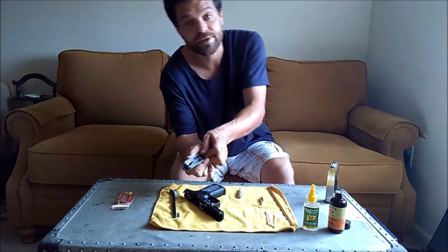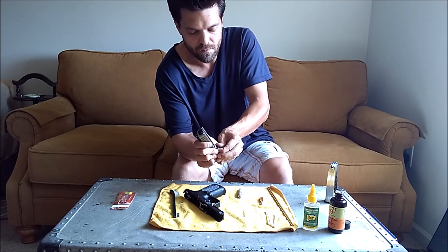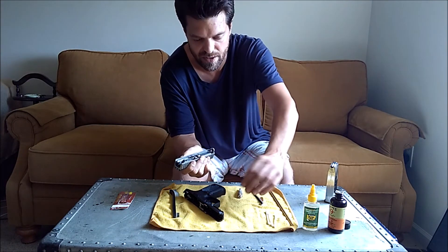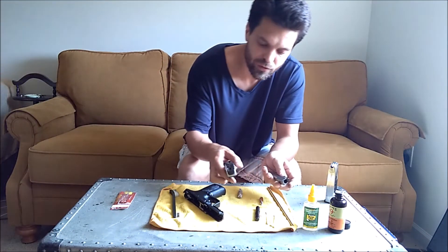Anyway, let's start cleaning her up. I took her out and shot her a whole bunch. Remember: always the guide rod first before the barrel, or you are going to screw your stuff up.